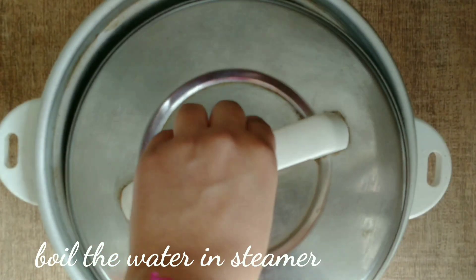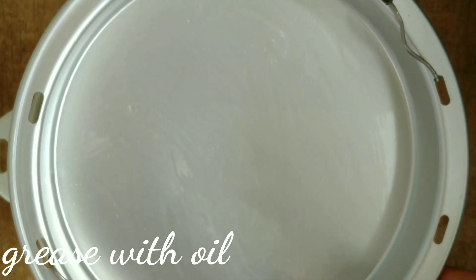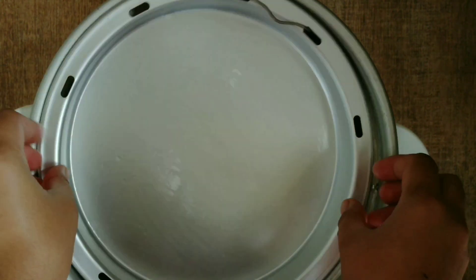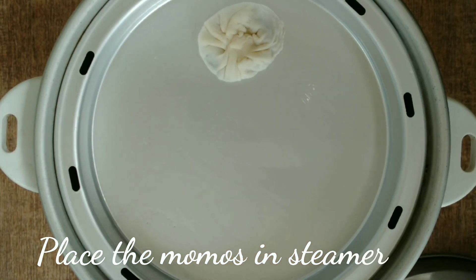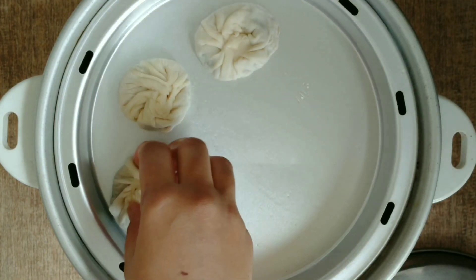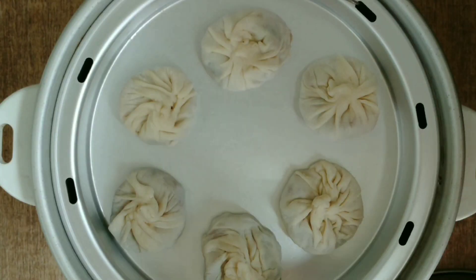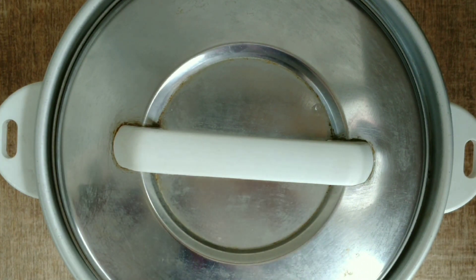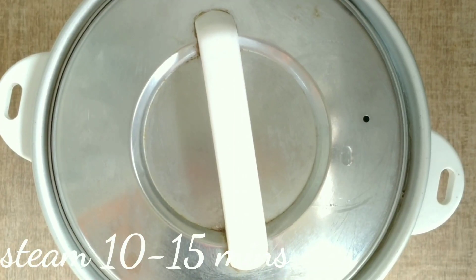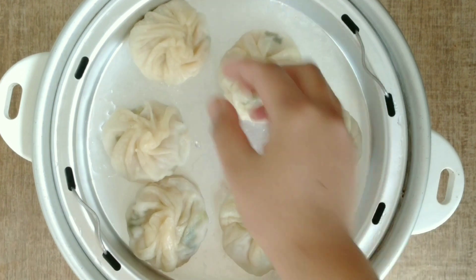After shaping the momos, we will steam them. Put these momos on the steamer and steam them for 10-15 minutes. When these momos are ready, they look soft, shiny, and glossy.